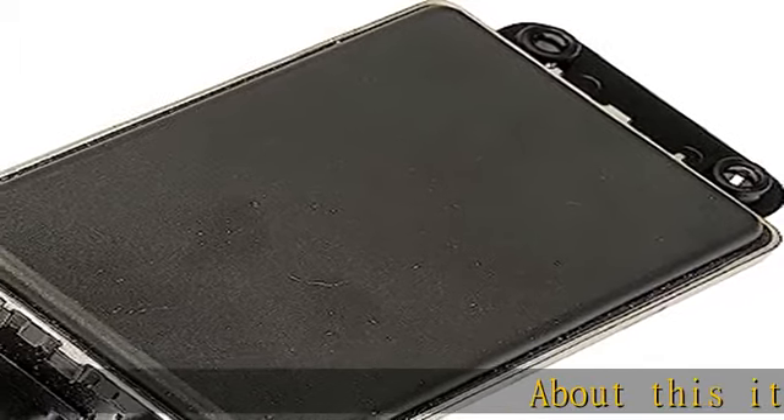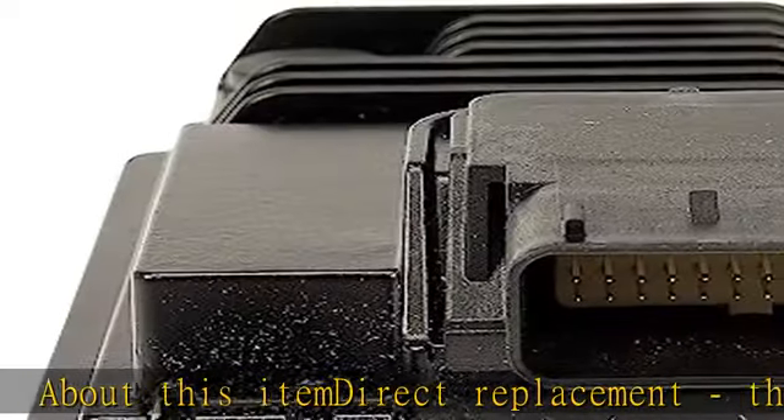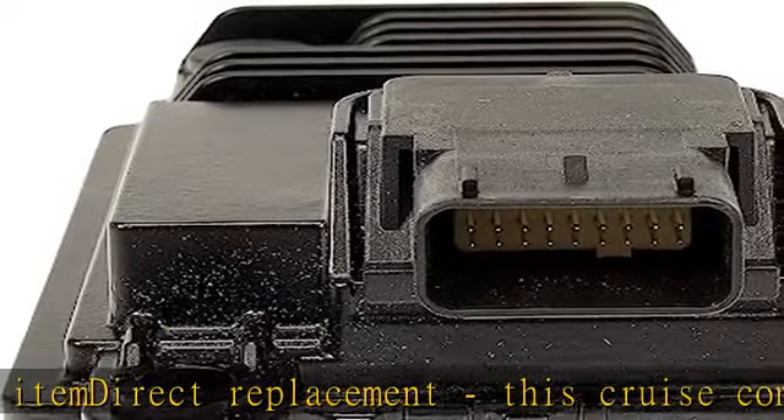About this item: direct replacement. This cruise control distance sensor is designed to match the fit and function of the original sensor on specified vehicles.